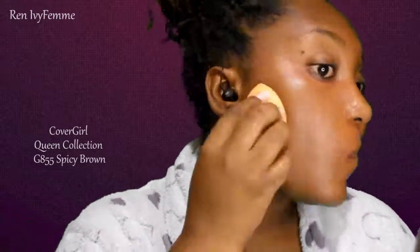Moving on to the face, I'm going to use the CoverGirl Queen Collection in Spicy Brown, and I'm just using this on a Real Techniques sponge. The coverage is medium to buildable — you can get full coverage out of this, but I just pretty much use one layer. I went over my upper lip just to make sure the darkness was gone.